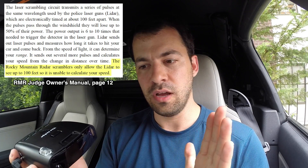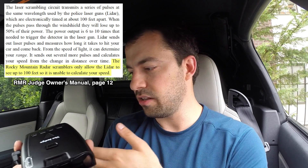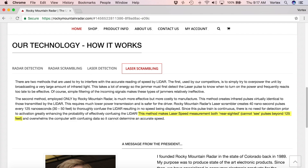The reason that the hundred-foot mark is important is because if you're a hundred feet or closer, it's saying it's not going to be able to scramble the lidar and they're going to get a speed. Depending on where you look, sometimes it says 125 feet; in other places they say there's no punch-through zone at all. What's important is it supposedly operates better at a distance. For that reason, I found a test course 750 feet long from start to finish, and we're going to drive towards the lidar gun to see what this device is capable of.